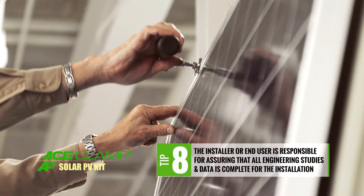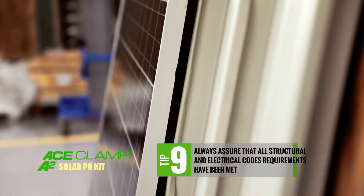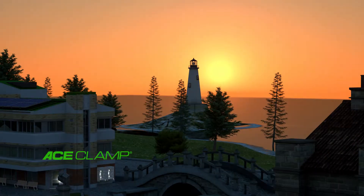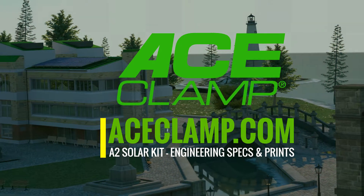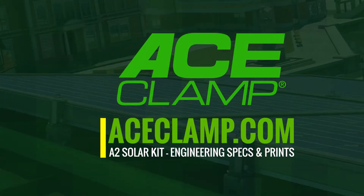Lastly, remember the installer or end user is responsible for assuring that all engineering studies and data are complete for the installation, and that all structural and electrical code requirements have been met. Thank you for watching. Be sure to visit www.aceclamp.com for more information on this product and to view our Ace Clamp family of products.